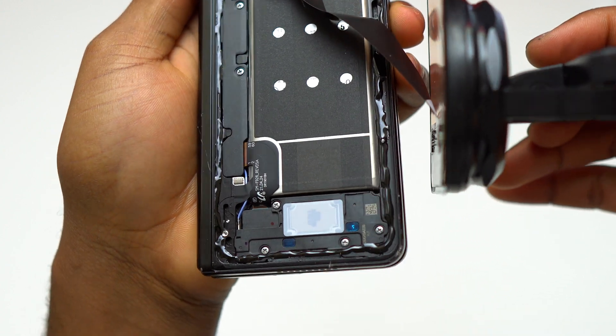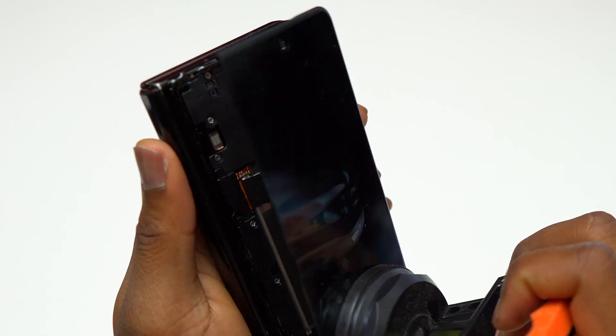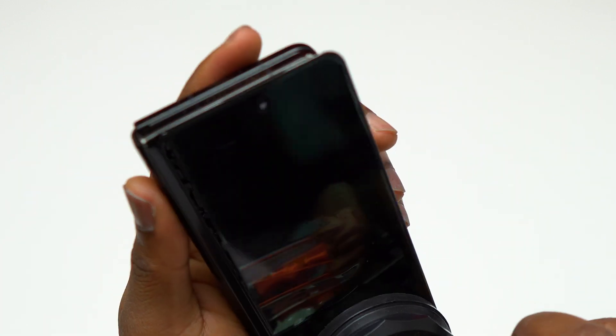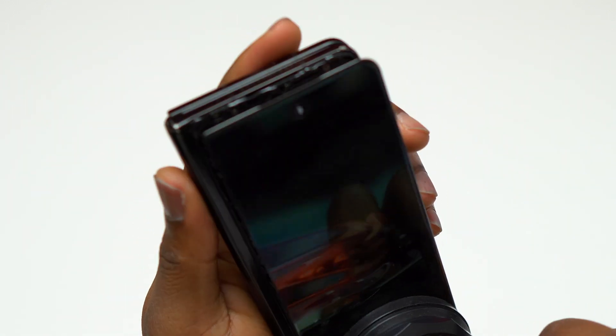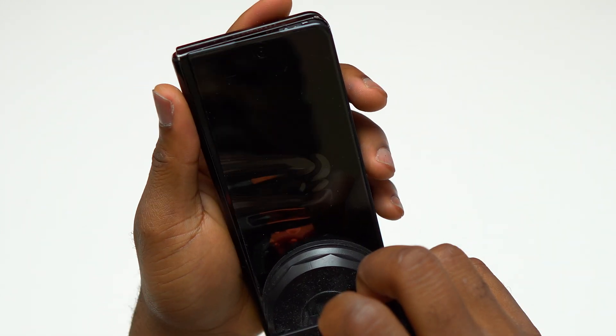Since the seller didn't provide any double-sided tape for the reinstallation of the screen, I'm going to use B7000 adhesive. You can see I have added a layer of B7000 on the area where the screen is going to sit. The flex cable of the screen is connected to the motherboard and the bracket has been installed — it is time to reinstall the screen on the body of the device.